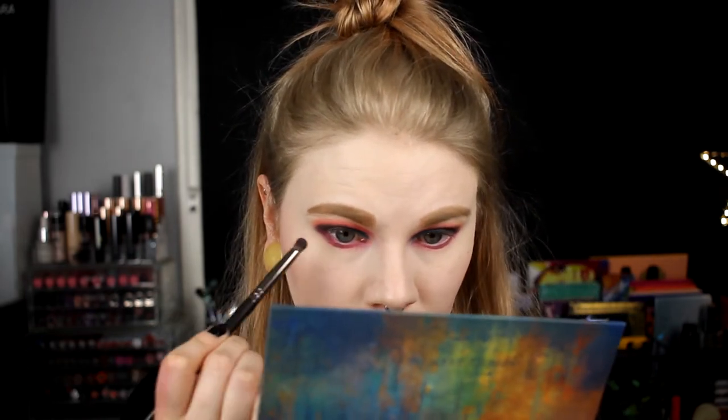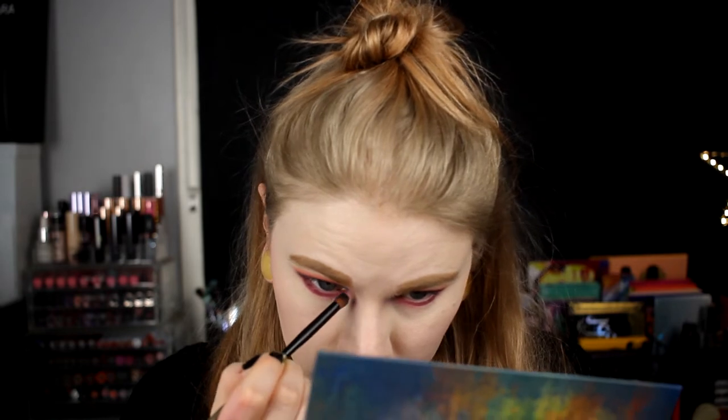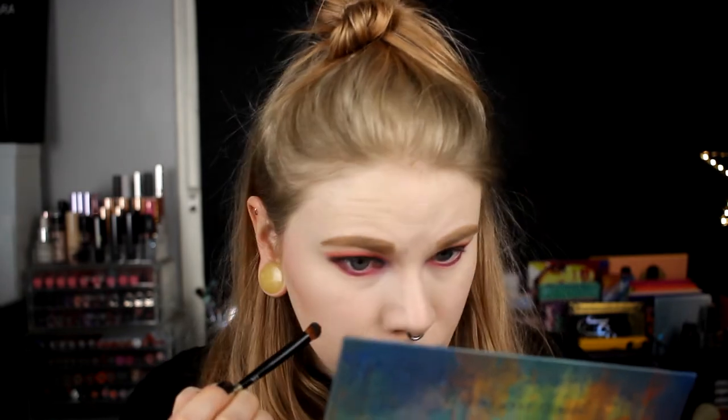I'll go in with just a tiny bit of gray and put it out here to connect them. The only thing I really don't like is that the blue is kind of cut off here. I'm not even going to try to fight it anymore. I'll put something in my waterline, put on mascara, and then come back with the finished second look.